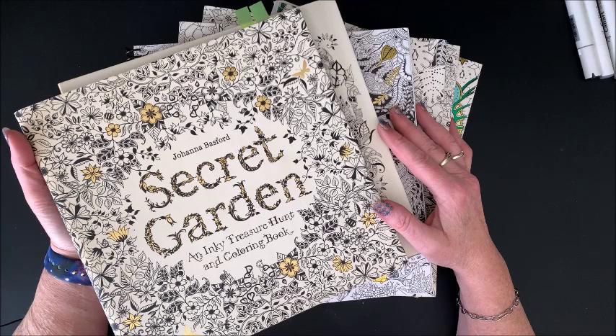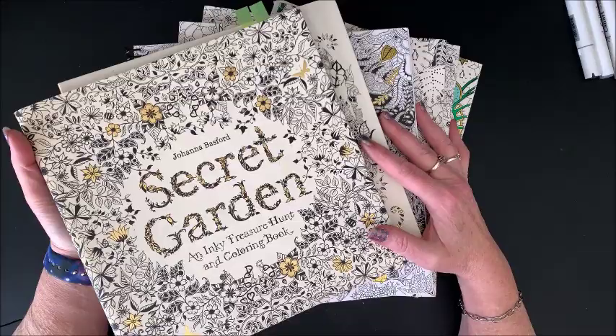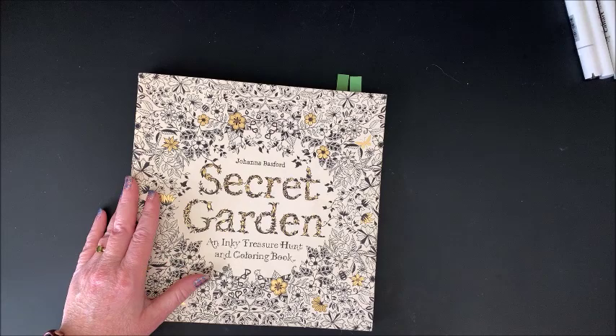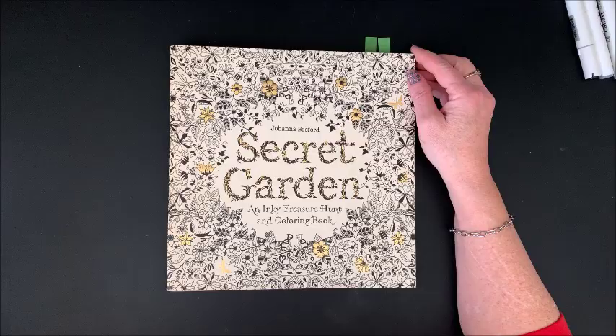I am assuming that this subscriber may be new to coloring and just wanted to see all of Johanna's books, so I am going to do that for her. Her very first book, as we all know, let me zoom in a little.